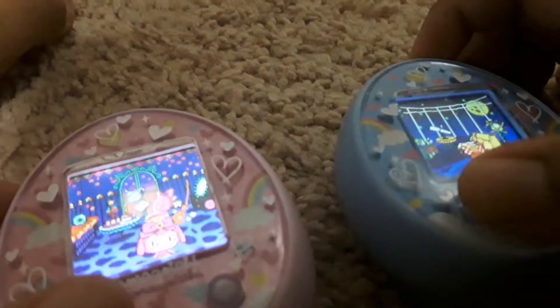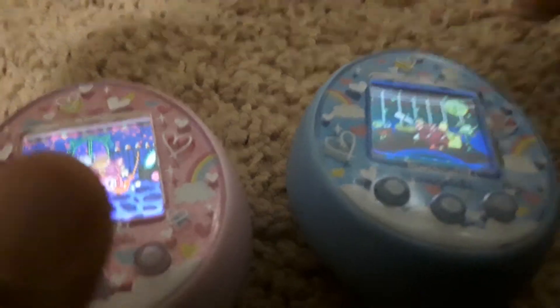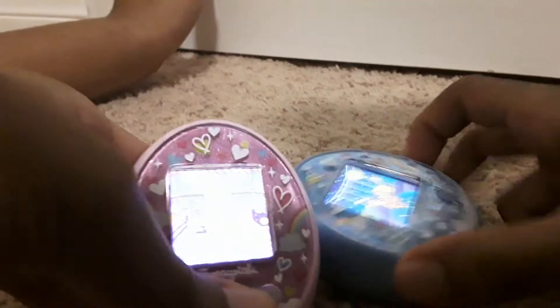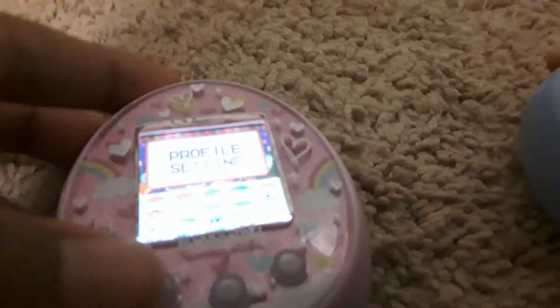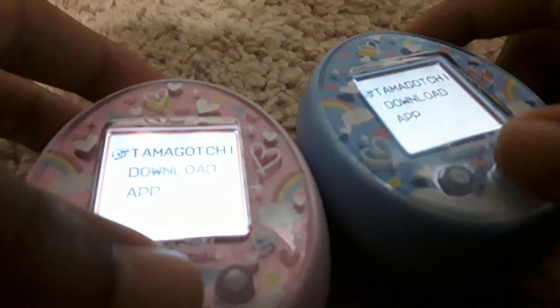The first button is known as A. The second button is known as B. And the third button is known as C. So click A and you'll see profile settings. What you need to do is go to connection, and then click Tamagotchi.